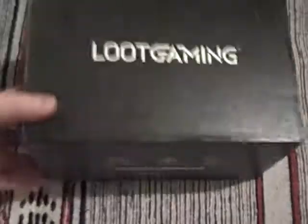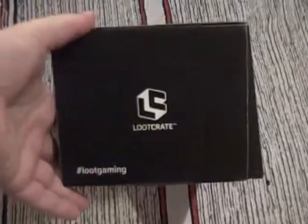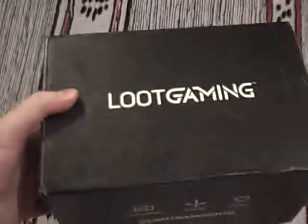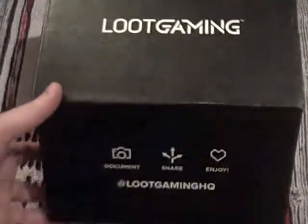It's not the biggest box but it is quite tall and quite wide. The weight is medium, so there'll be something interesting in there. Let's have a look inside — we've got lots of gaming items in this monthly box from the Loot Crate family.